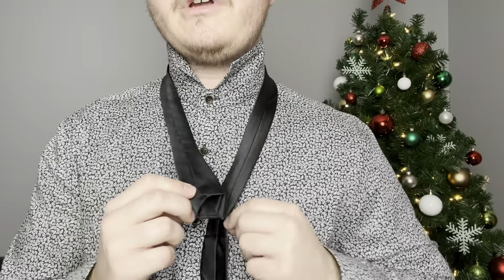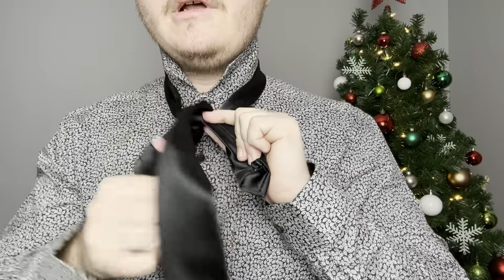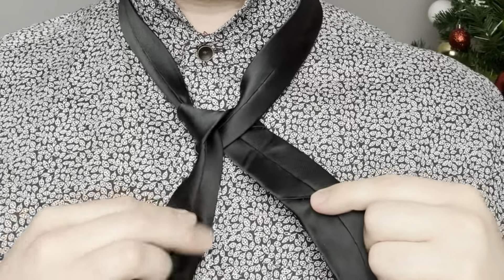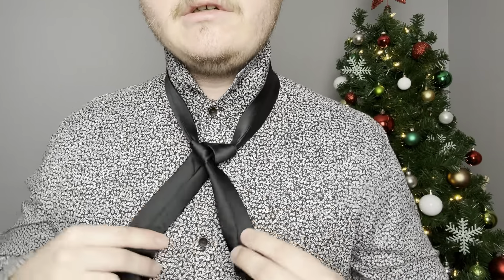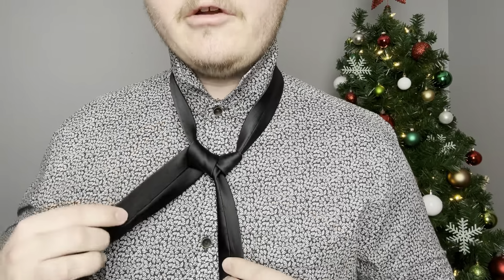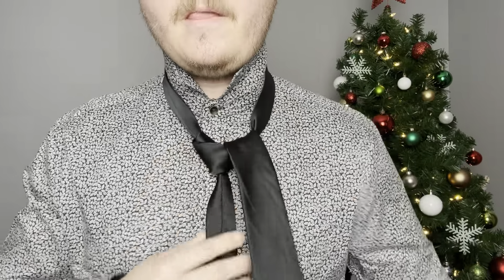To start off, all you're going to do is bring the smaller end over top of the bigger end. Then take the bigger end and go down — you have it over here, just shift it to the other side and do the same thing, go down. We're going to do that one more time: go across, go down. Now to finish off, just go straight across, bring it up, and then go down through that cross we just made.